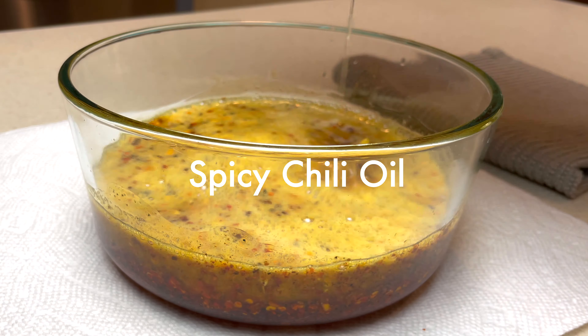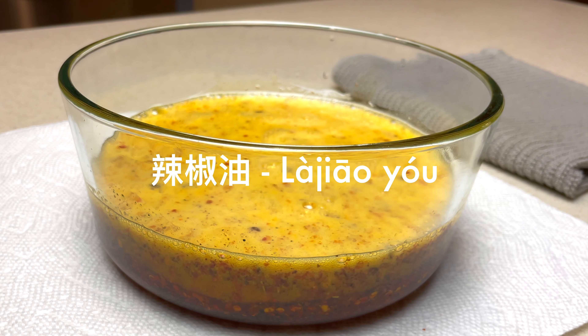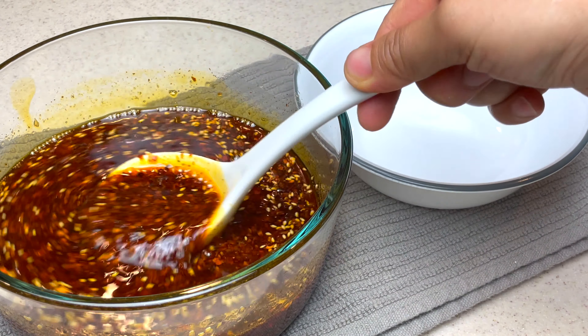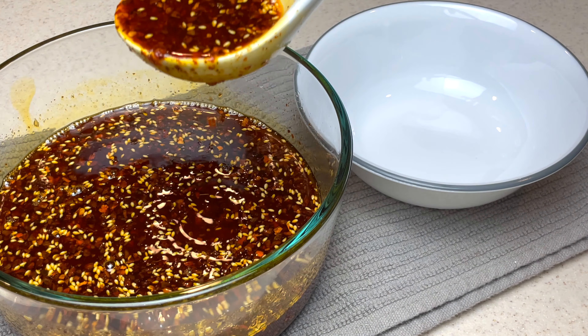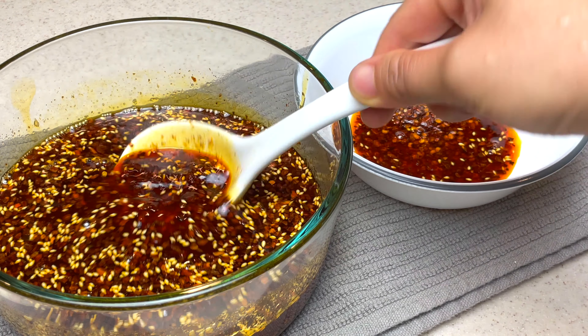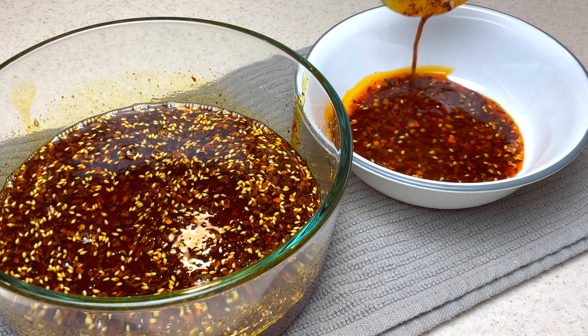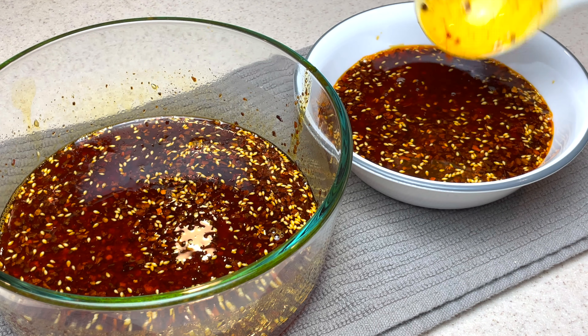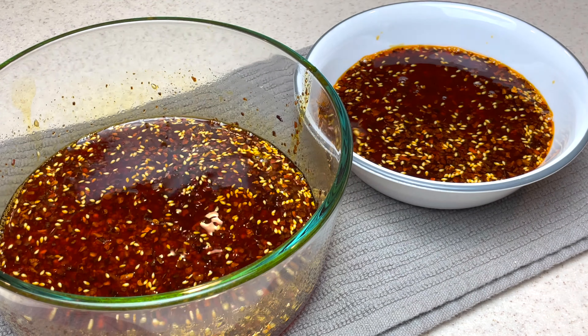So spicy chili oil — 辣椒油 — I think it's one of the most important condiments when it comes to Sichuanese cooking. You can basically use it on anything like noodles, dumplings, cold dishes, and more. So today I'm going to make spicy chili oil — a complex version. An easier version is coming in the near future, so stay tuned.